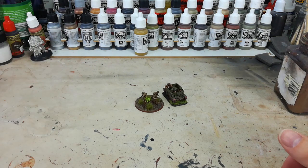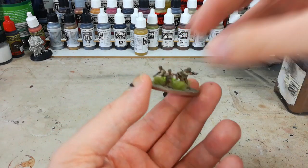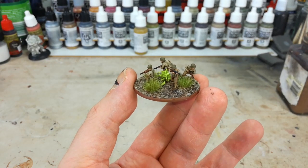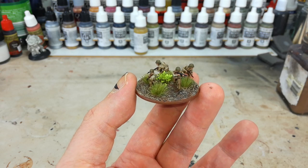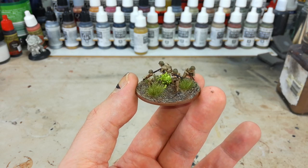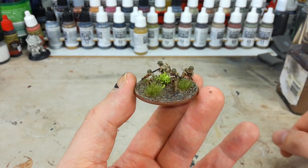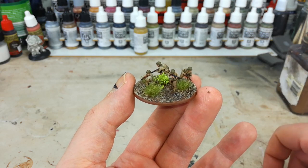Hopefully there's something interesting or useful in there for you. Wargaming on a budget - these 15mm figures are a great place to start from, and they're nowhere near as difficult to paint as people seem to make them out to be. Any questions just drop them in the comments, or get in touch on Facebook or Twitter. Thank you very much for your time and enjoy the rest of your day.